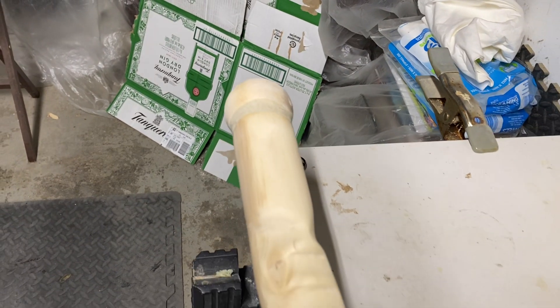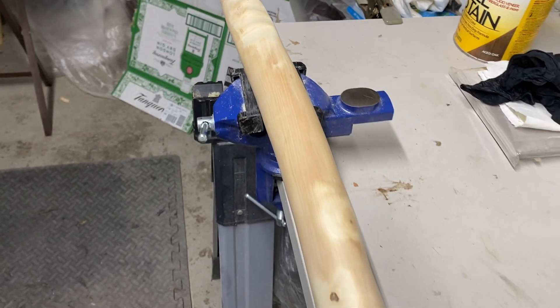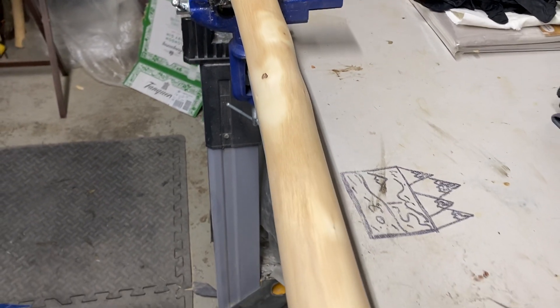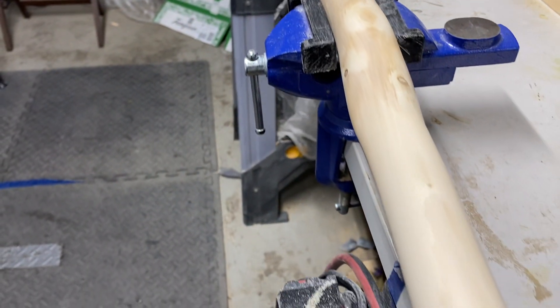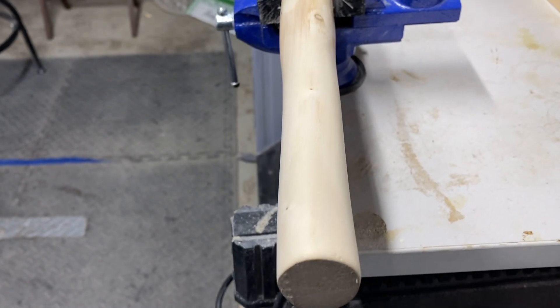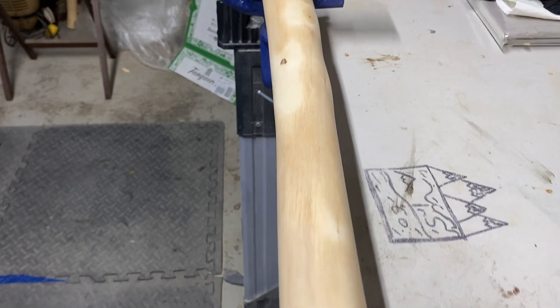All right, got all the applications done and the sanding. Moving to the next step — trying to figure out what stain to do. It's either gonna be an aged oak or a light mahogany. I think the oak is probably gonna look the best on this.